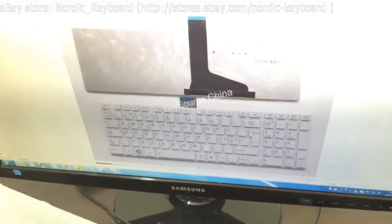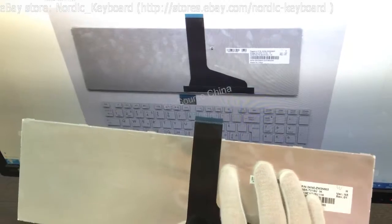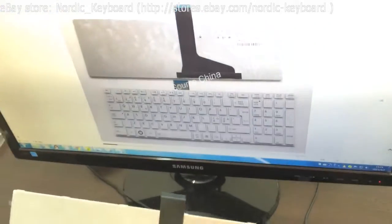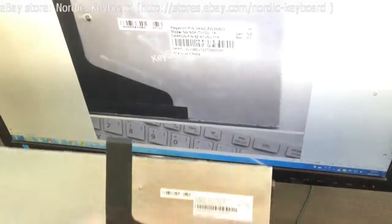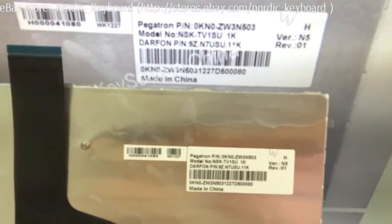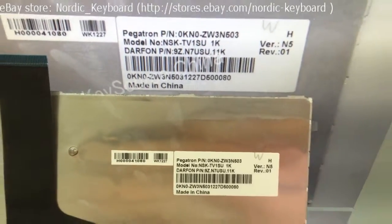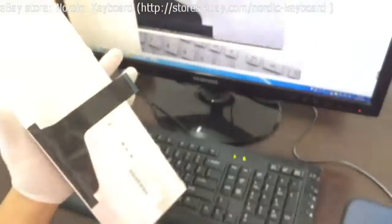Check the back side. Check the screw — only one screw here. Now we will check the label tag. Different factories may have different label tags. If you are not sure if it will fit your laptop, you can send us a picture of your keyboard and the label tag, and we will double check and confirm for you.